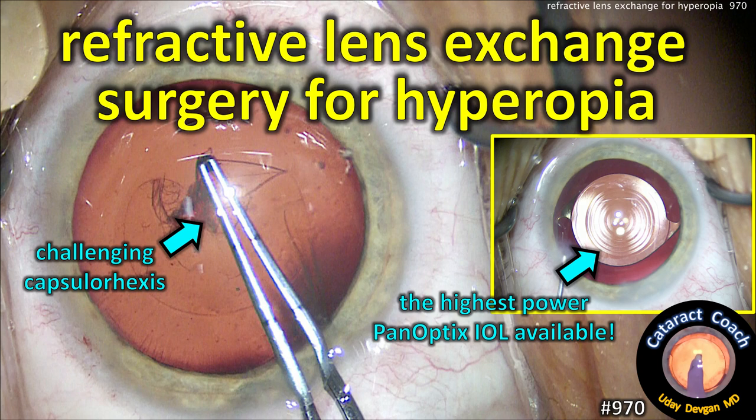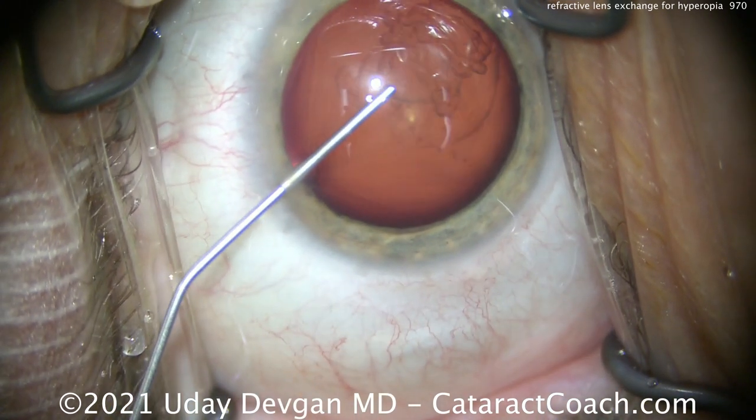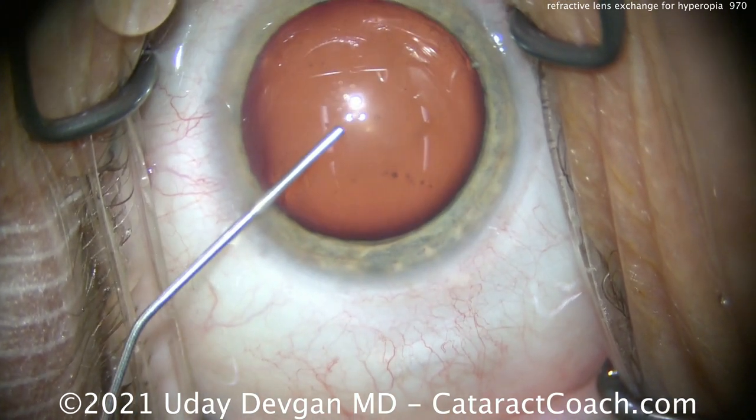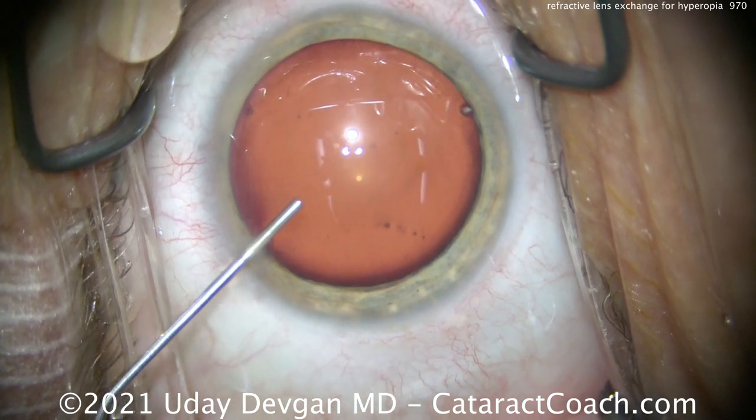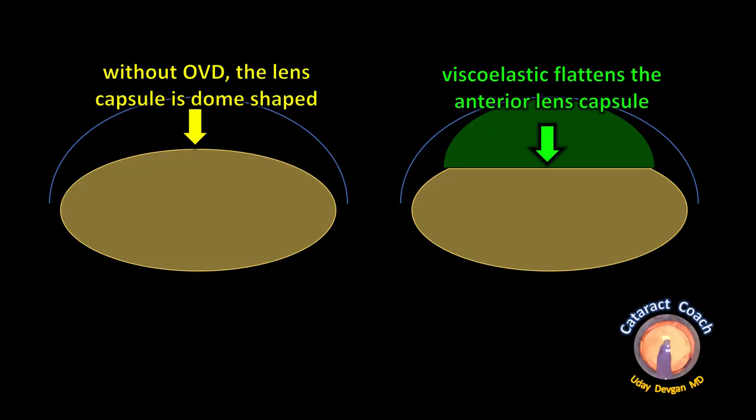CataractCoach.com — Refractive Lens Exchange Surgery for Hyperopia. One of the big challenges is creating the capsulorrhexis. Remember, these are small hyperopic eyes with a shallow anterior chamber, and the anterior lens capsule is very curved. We put a lot of viscoelastic in order to flatten it. Without OVD, the lens capsule is dome-shaped, but by injecting dispersive viscoelastic we can flatten the anterior lens capsule.